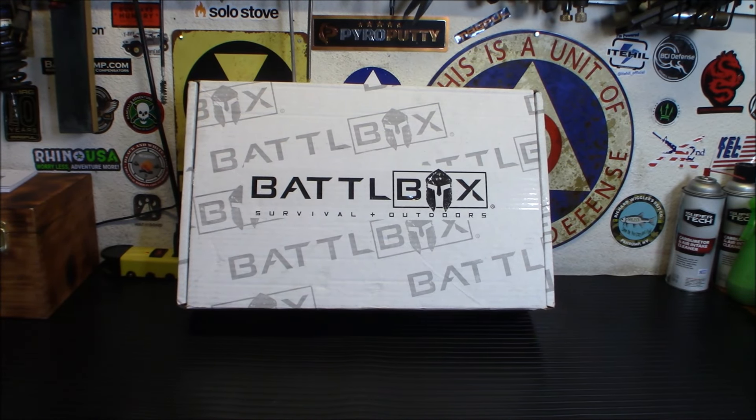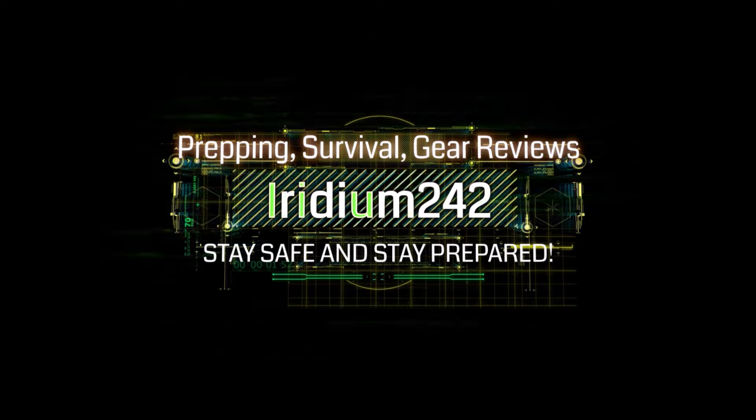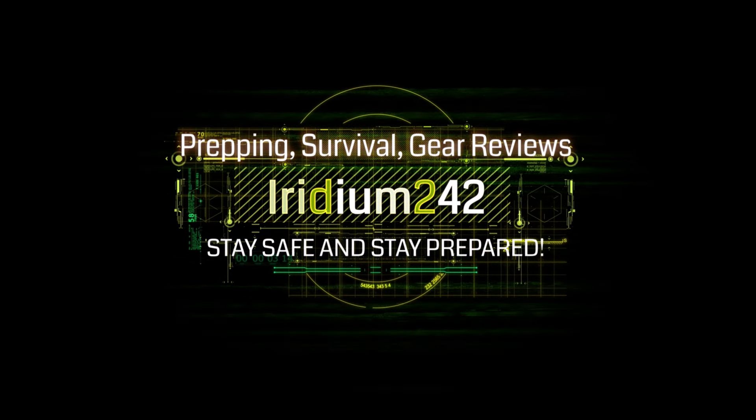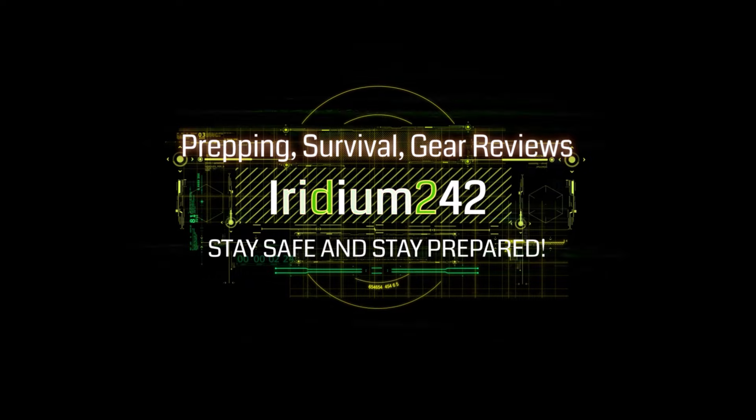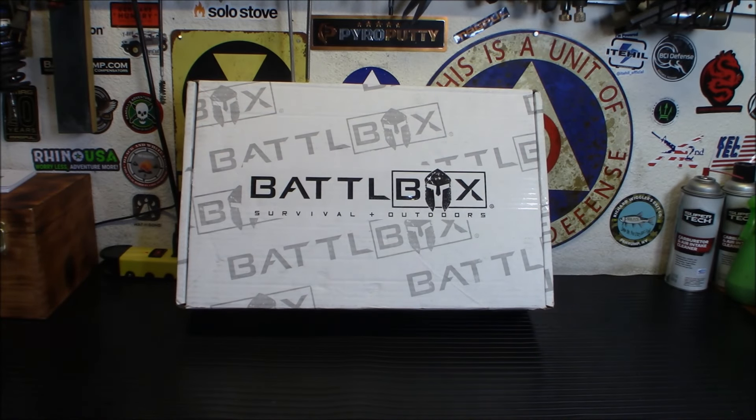It's time for Battle Box Mission 109 — let's check out what's inside this one. Welcome back! I just quickly glanced at the stuff in this box and I have to say this is a pretty cool box. I like this one — there's some useful stuff in here again.